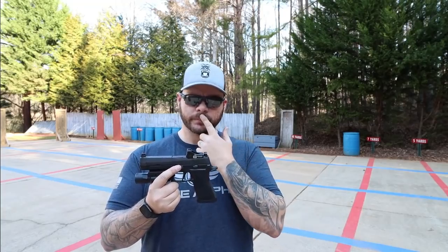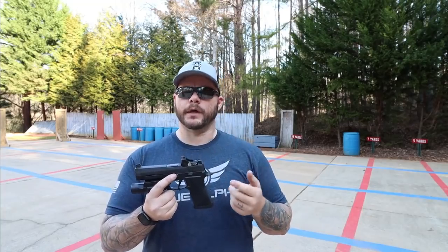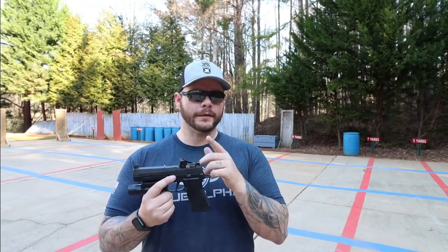It comes with a Picatinny mount, but it doesn't say what the footprint is in the packaging. I went online and found out it's a Romeo 1 footprint, so I mounted it on the SIG because that's Romeo 1 native. Luckily, it does have torque recommendations in the packaging, so it wasn't too difficult to torque correctly.